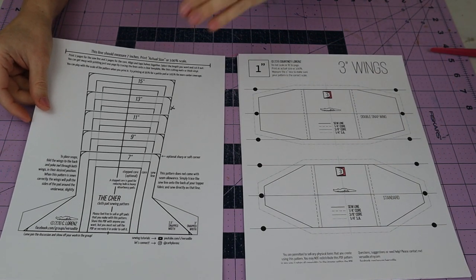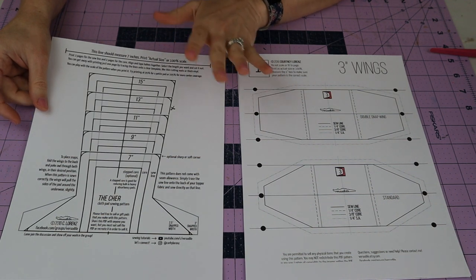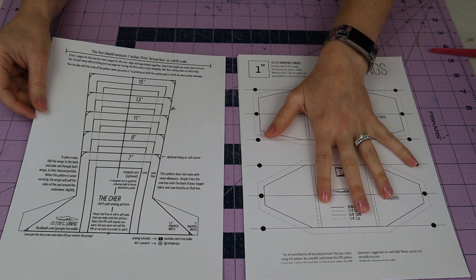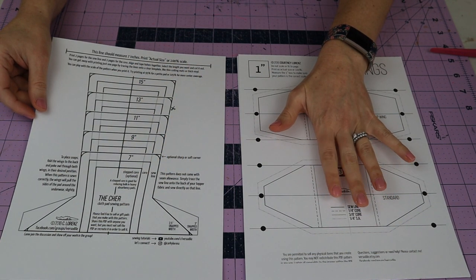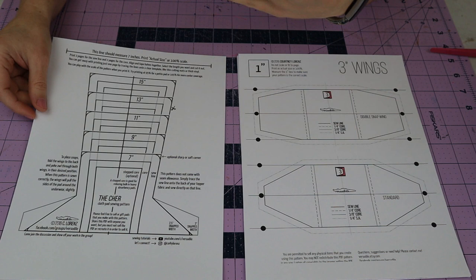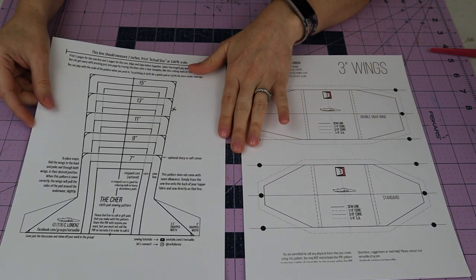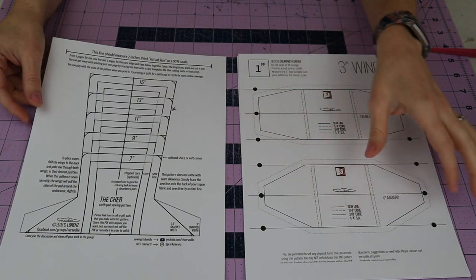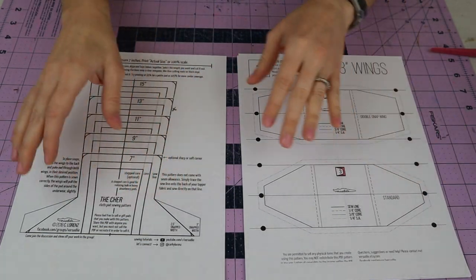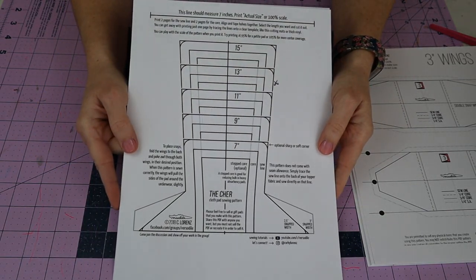For today I'm going to show you two patterns you can get on Versatile, which is on Etsy by Corky Lorenz. She makes really easy-to-understand patterns and they're not expensive - this one was a dollar and the 7-inch to 15-inch size pack was about five dollars. Once you buy the PDF it's just for you, but you can trace it over and over and make many pads with it.